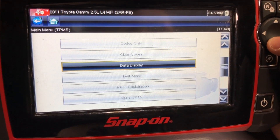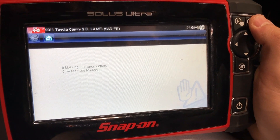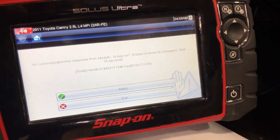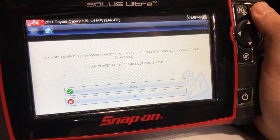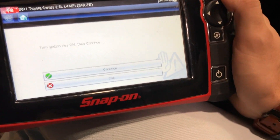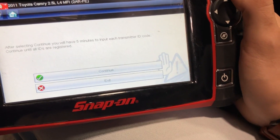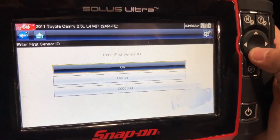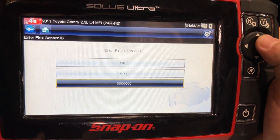Here we're going to select 'Tire ID Registration' and press OK. We'll first turn the ignition to the ON position and hit continue through the prompts. Then we select the field that shows all zeros, because that's where we're going to manually enter the sensor IDs.